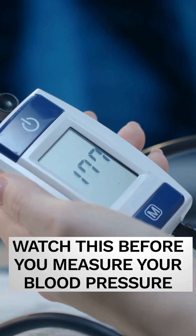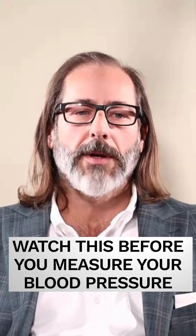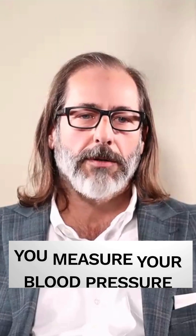Why are you measuring your blood pressure to begin with? Any of these automated blood pressure devices have a large error range. They're not very accurate at all — they could be off by 20 millimeters.